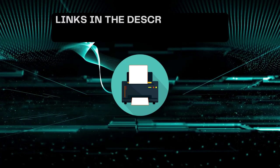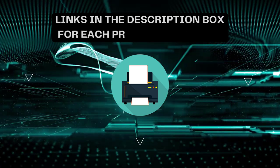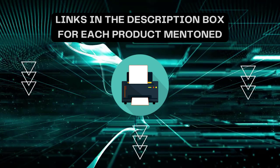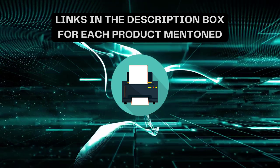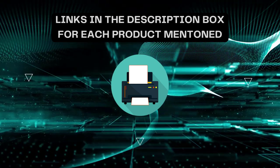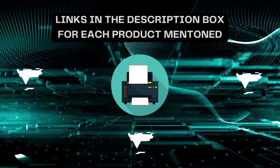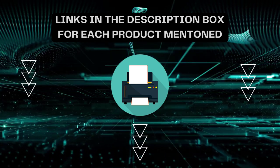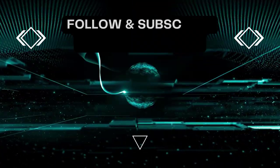That's all for today. I always create informative videos, so please subscribe to my channel. If you need more information or want to know the product price, check out my description. For any queries or problems, please comment below. Stay updated with the latest products as it will make your life much easier.